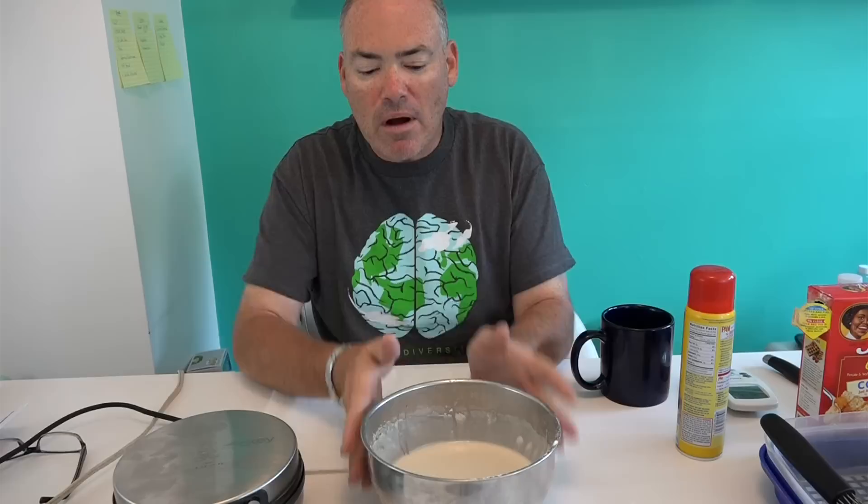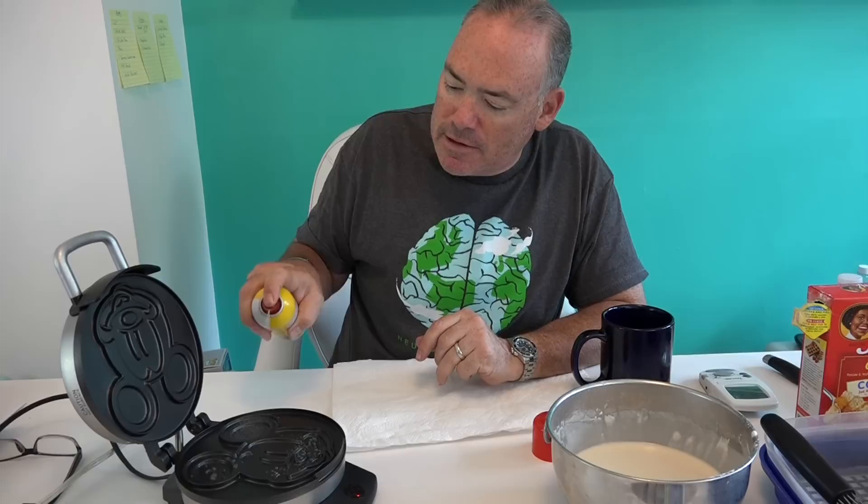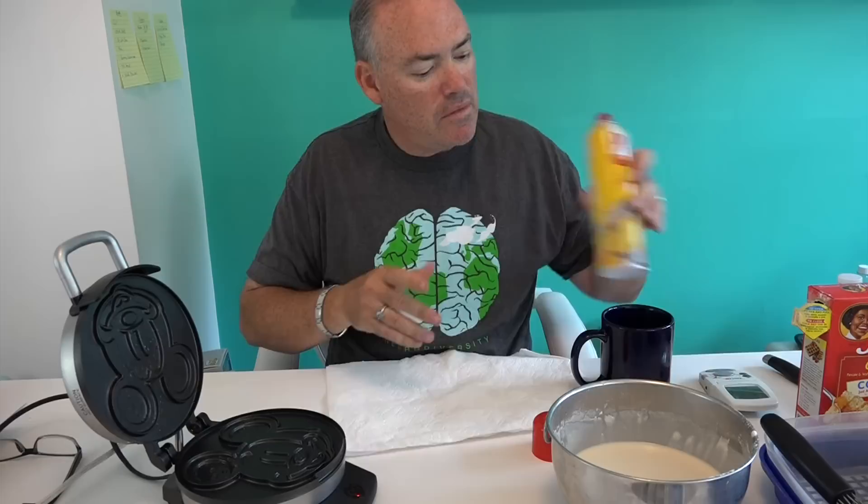We're back five minutes later. I forgot to mention — for those of you who like butter on your waffles, now is a good time to take the butter out and let it come up to room temperature. Nothing is worse than hard butter when trying to spread it on waffles. If you missed that, I've got a quick hack for that when the time comes. The waffle iron is now up to temperature, so let your parents handle the iron. We'll spray cooking spray on Mickey's ears, on the top, and on the bottom.